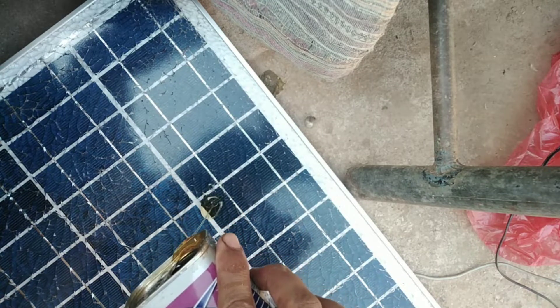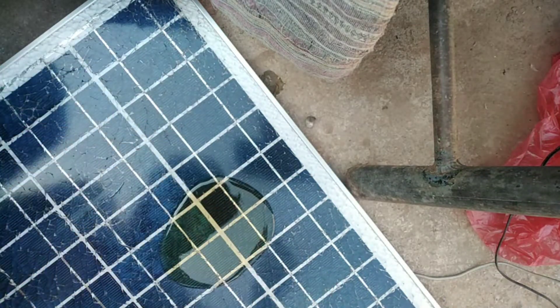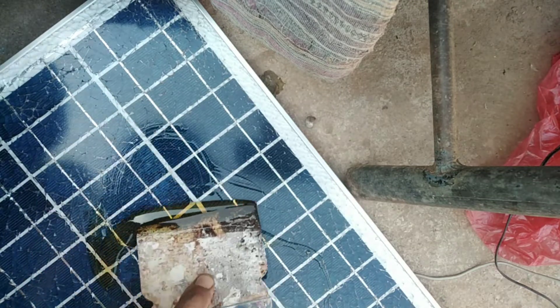This solar panel is a poly solar panel, and the first black one was a mono solar panel. However it cracked, you can fix it again with this method.